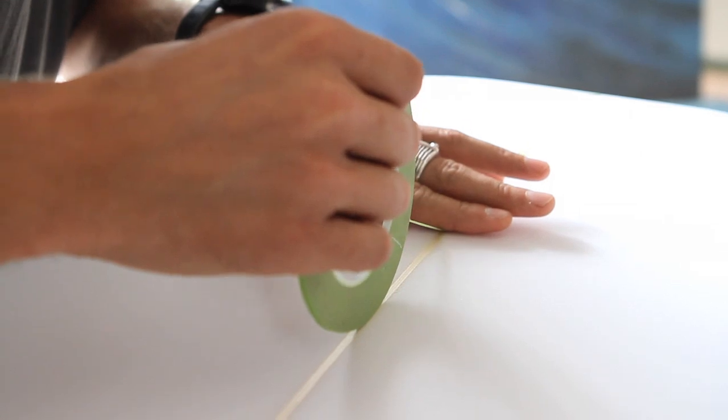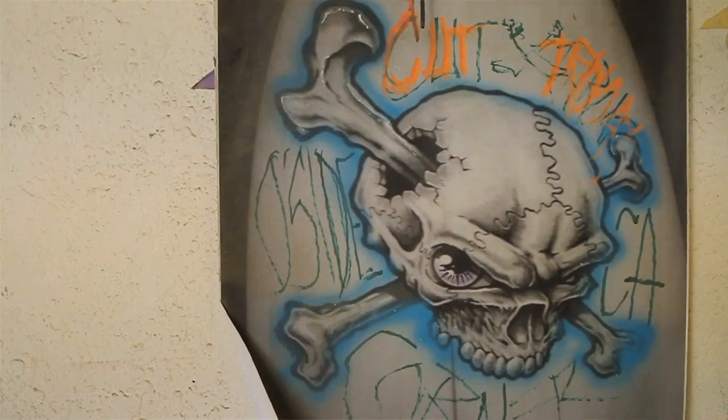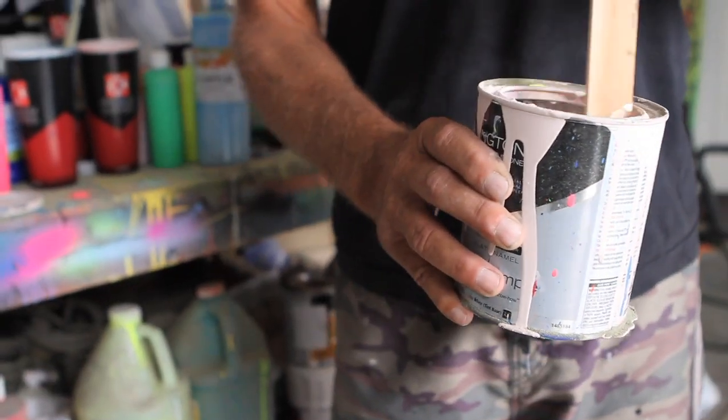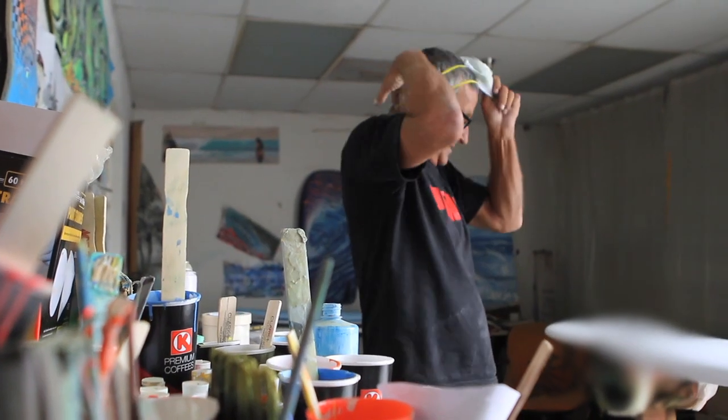So we've shaped the stick. We're now here where it all goes down with the colour. We can't have a board without colour, especially in my design that we've done. We're here today with Jem, one of the best sprayers in the business. He's got the right colours — he was just the guy for the colours that I needed. Here we are, just spraying away, getting it done.